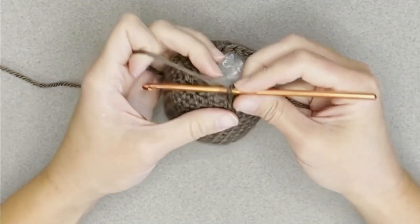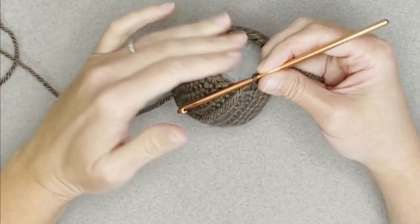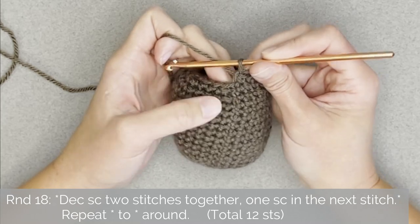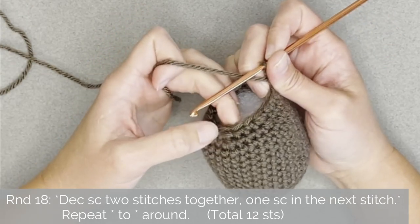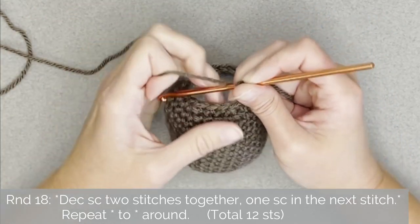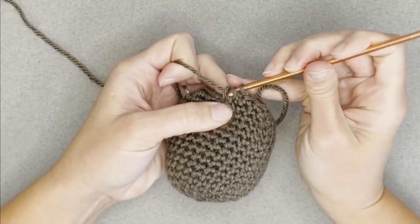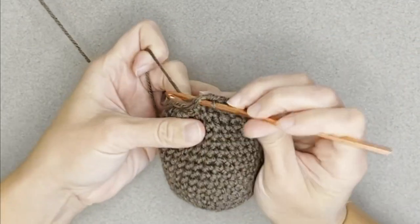For round eighteen, the repeat pattern will be: decrease single crochet the first two stitches, then one single crochet in the next stitch — decrease, one; decrease, one; decrease, one. Repeat this pattern all the way around, ending round eighteen with a total of 12 stitches.